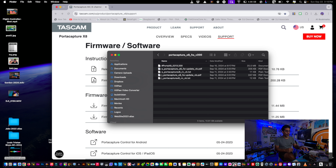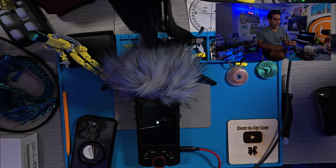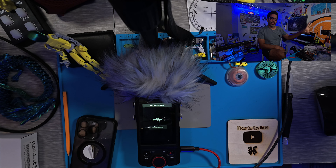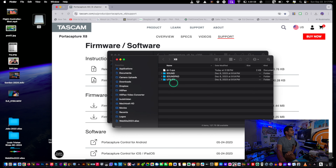To get it on the device, click on the SD card right there. It connects via USB-C and should appear on your desktop, whether Mac or PC — the process is the same. Access the utility folder inside the X8 folder.